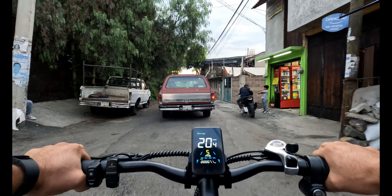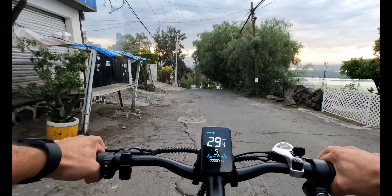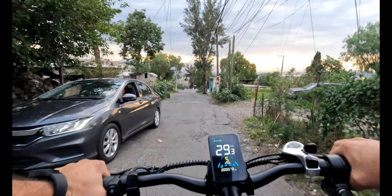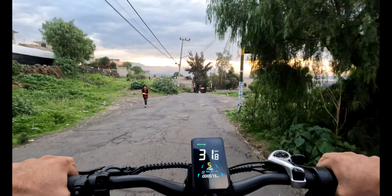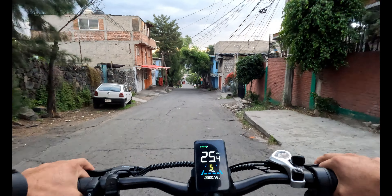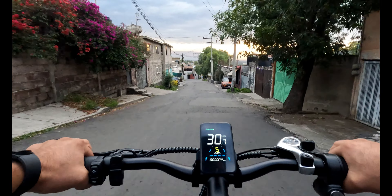Les voy a dar las características principales de este bonito modelo la K6. La bicicleta eléctrica K6 viene equipada con un motor de 500 watts, proporcionando la fuerza necesaria para enfrentar cualquier tipo de terreno: bajadas, subidas, terrenos irregulares. Con sus ruedas de 20 pulgadas ofrece excelente maniobrabilidad y estabilidad, permitiéndote navegar por caminos empedrados, senderos y subidas empinadas.